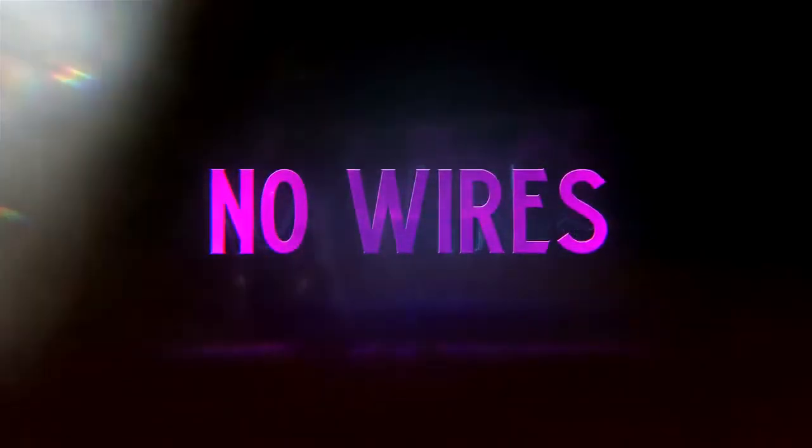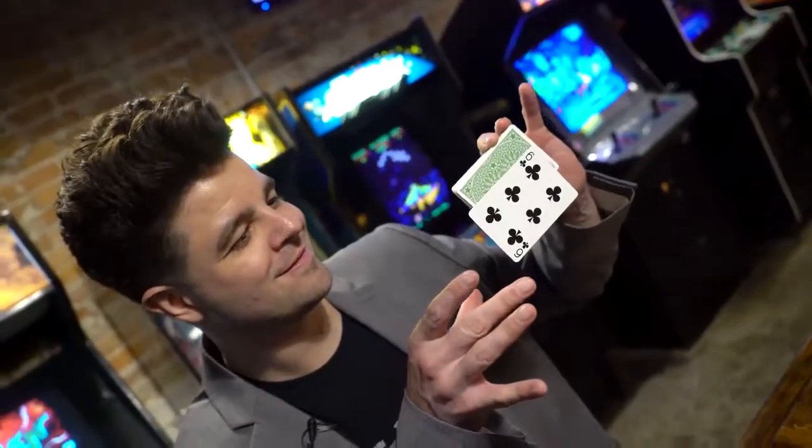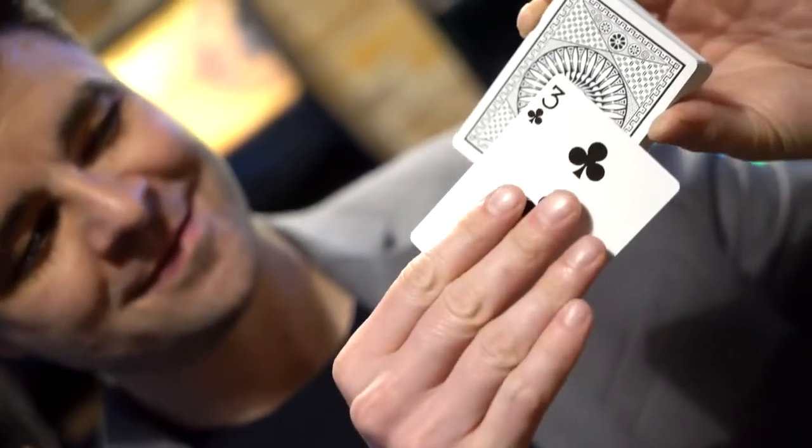This new gimmick is so cool — it allows you to use it with any deck of cards that you want, so that you can customize it to your own performance style. You can even float other objects with it as well.